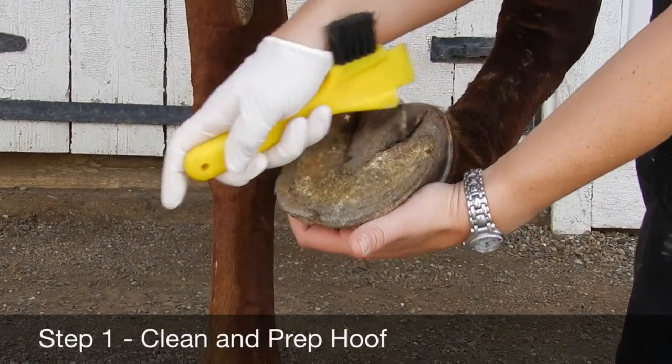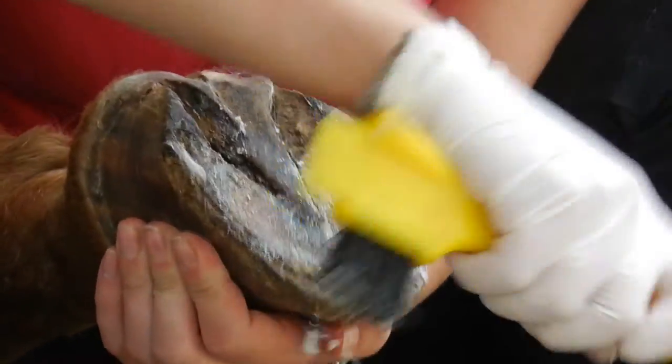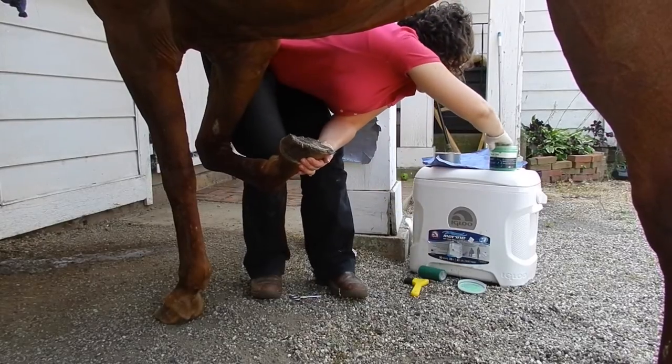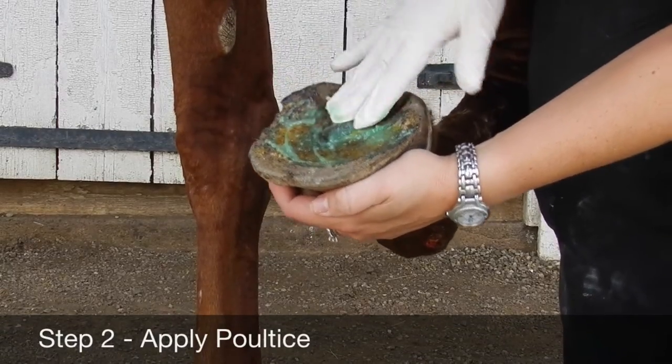Pick up the foot and use your pick and brush to clean the hoof well. Apply the poultice wrap or ointment — I personally prefer the brand Stay-Ons or Magna Paste.